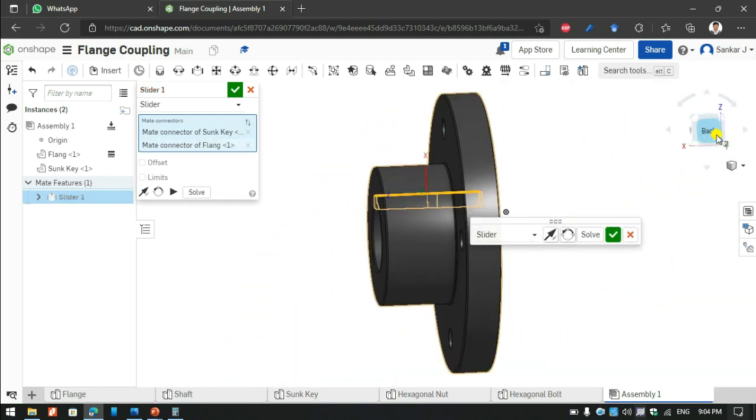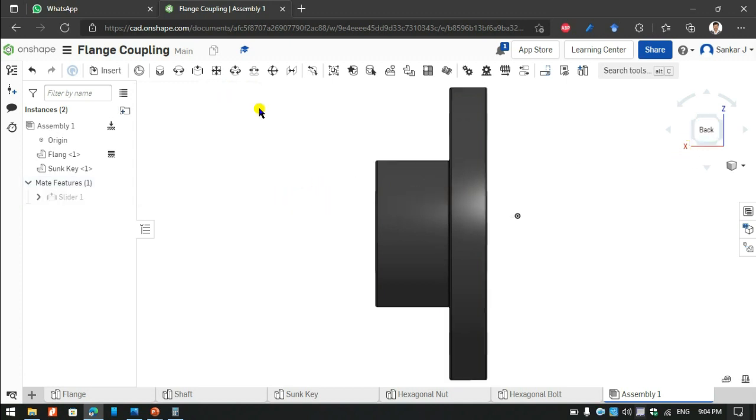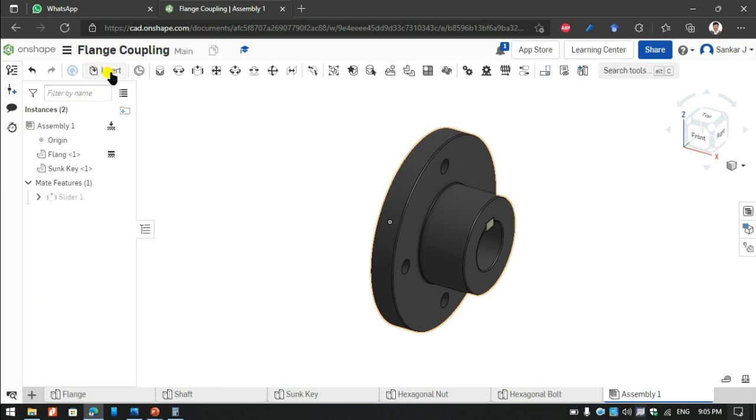After selecting those edges, I will just automate how the assembly is going on. After finding it is going correctly, I give it a tick. Now I find the Sun key is assembled on the plate properly.